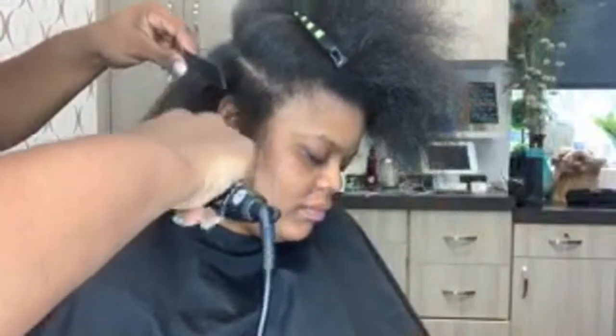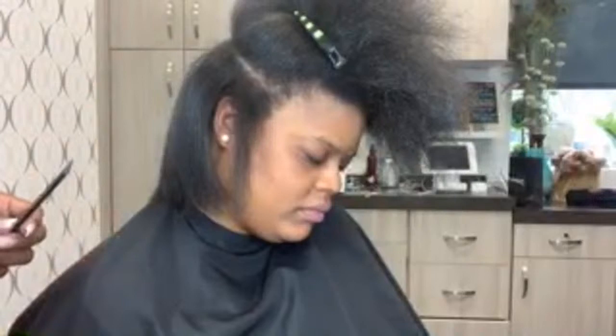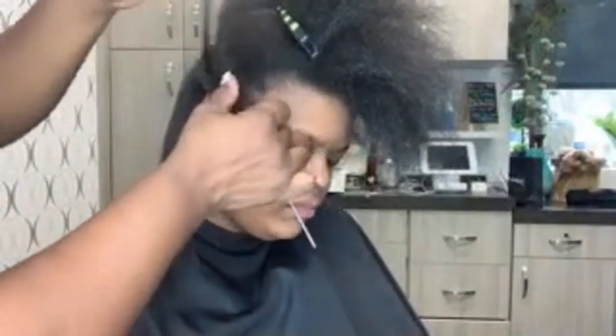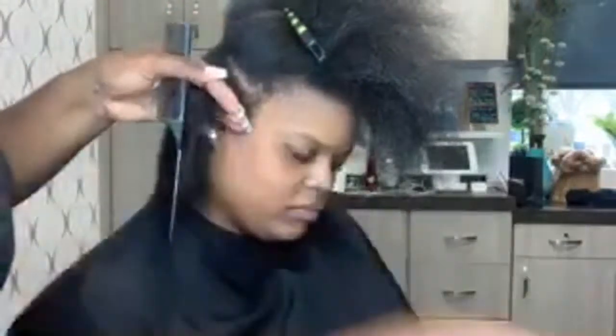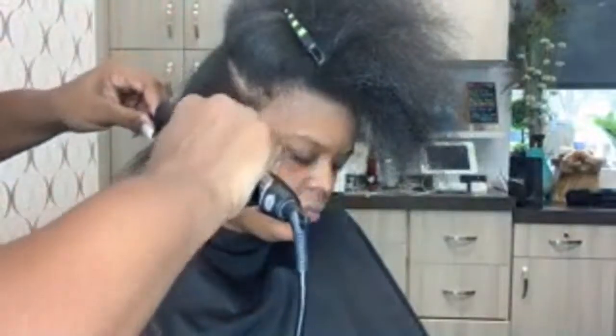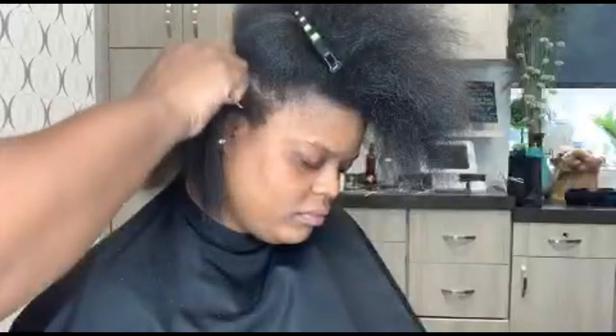If I'm doing the live and I don't see your question, I'll comment your question in the comments after I'm done and answer it for you. I'm trying to get these clients in and out of here today, but I wanted you guys to see the end result of us using the shampoo, the conditioner, the pre-cleanse, all that good stuff.